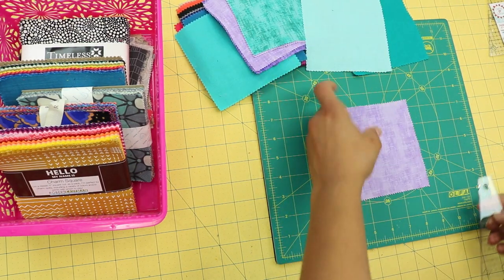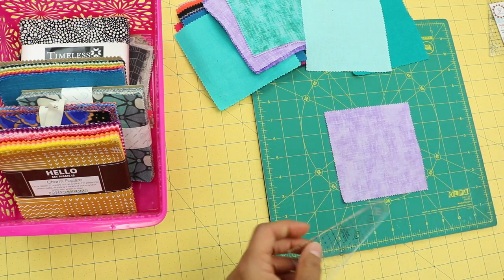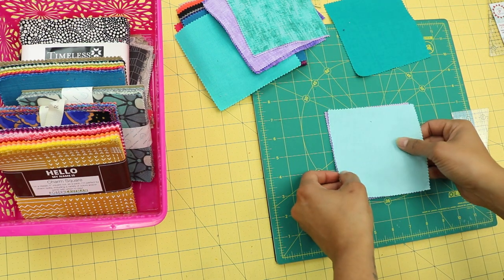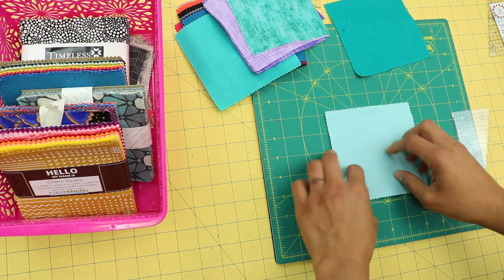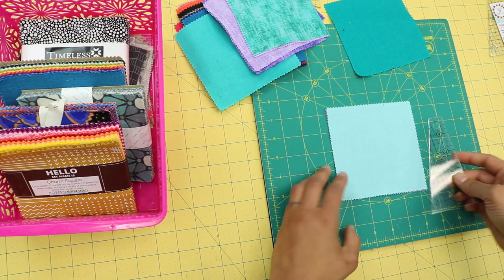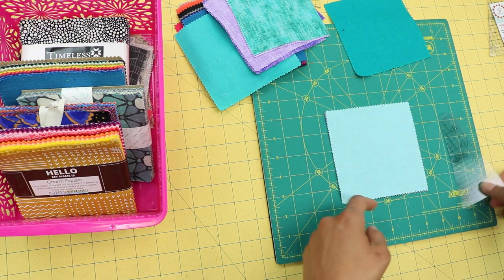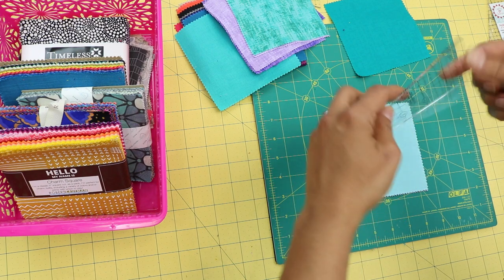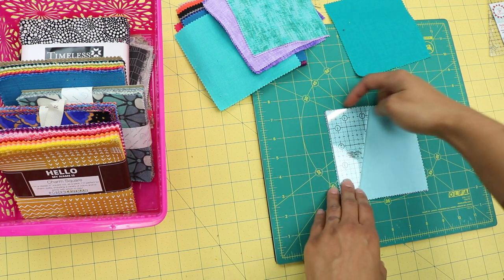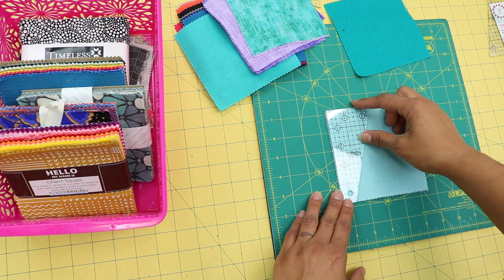To use the 5-inch slicer, place a 5-inch square of fabric underneath it. I'm cutting one layer at a time here to demonstrate, though you can stack up to four layers if you're comfortable. The idea is a triangle cut from the center. You line up one of the raw edges of your square with the flush straight edge of the template. Another way to orient it is to keep the two-and-a-half inch edge away from your body.